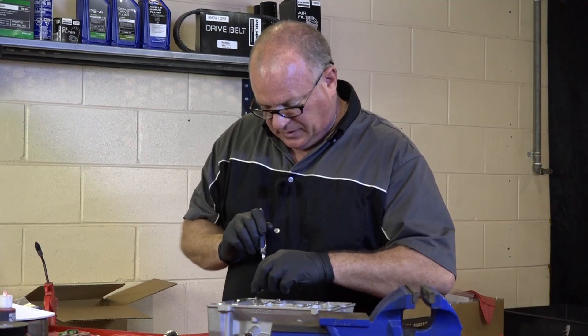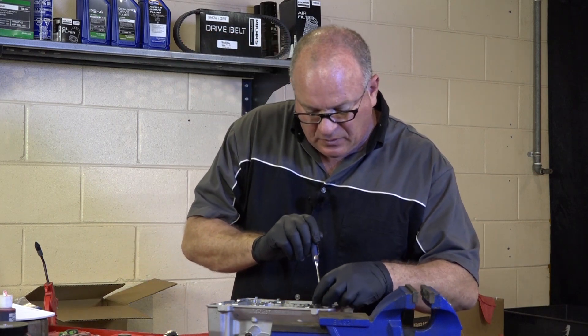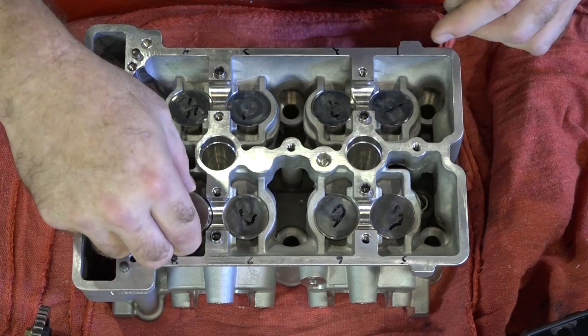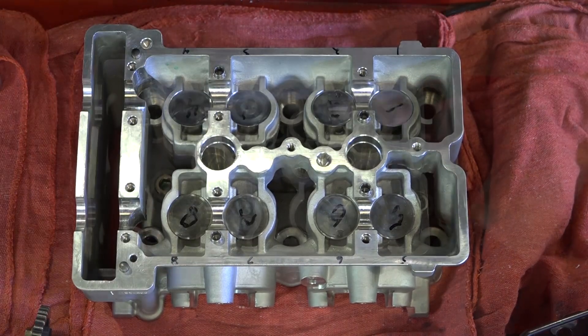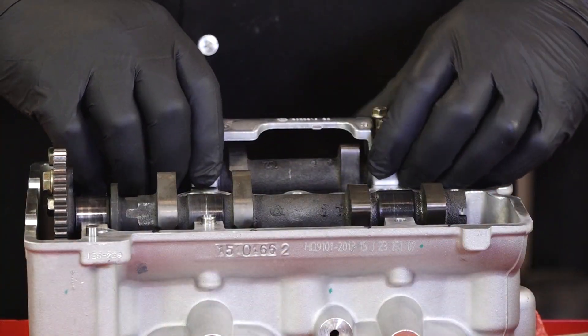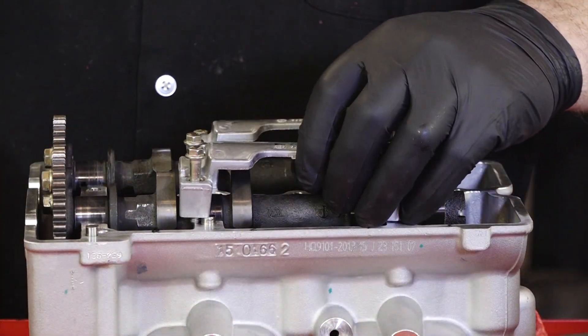Make sure you keep everything in the same order. We've got our new shims in place and got our tappets in place. What I'm going to do now is go ahead and once again put in the cams just temporarily, and then we're going to check our measurements to make sure they're within range.